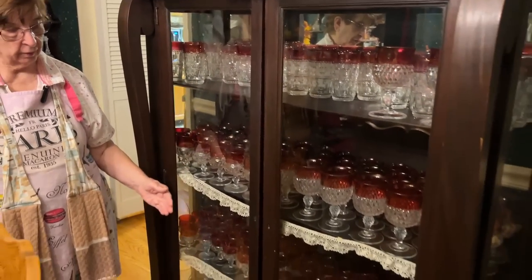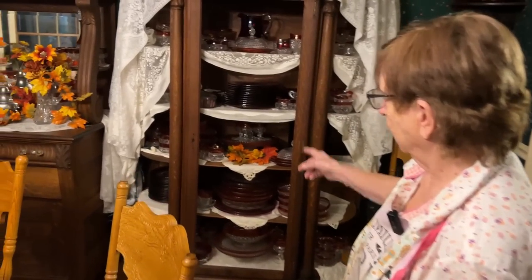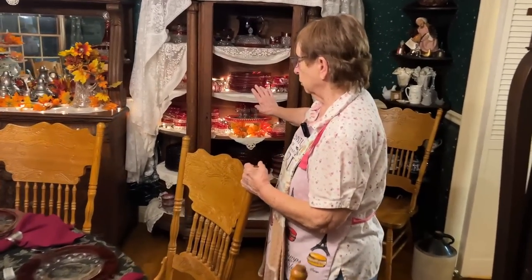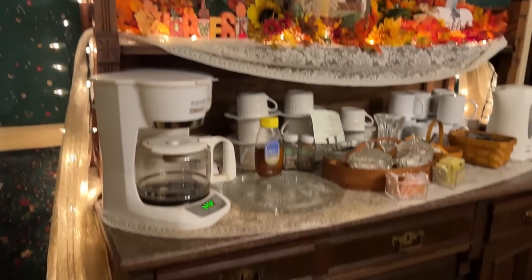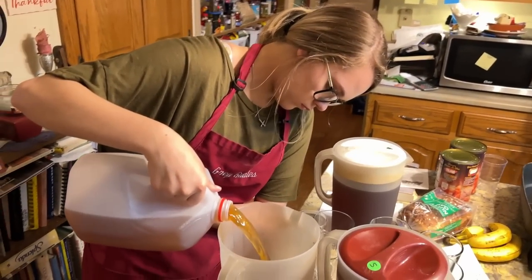My mother had this cabinet and I managed to replace and break all the glass doors, which worked out well because we can pull things in and out more easily and we use it all the time. I had it refinished. And I bought the one over there from my grandfather for $45. I try to use the things that were in my family — not just have them there — and I want to use the dishes for people to enjoy.